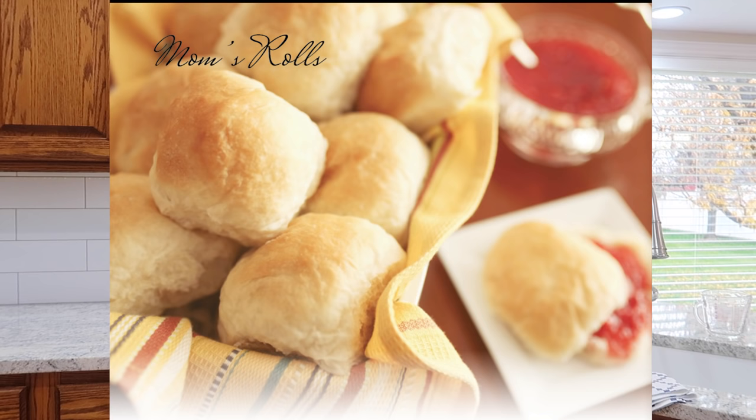Hello. I know that there are a lot of you out there right now that would like to make dinner rolls, that would like to learn how to make dinner rolls, and for some reason they intimidate you — and I don't want dinner rolls to intimidate you.